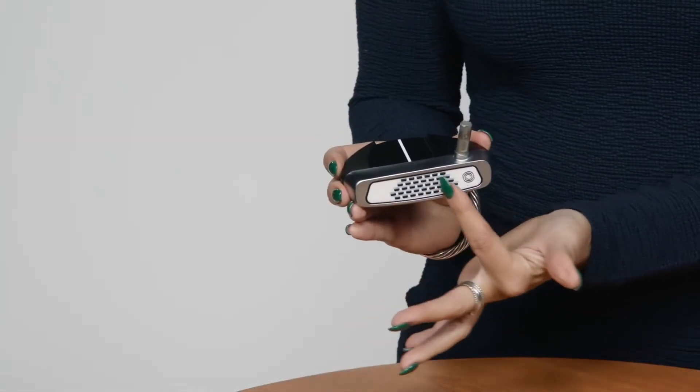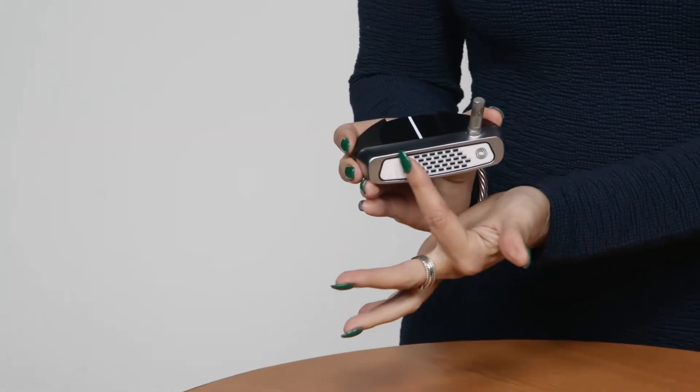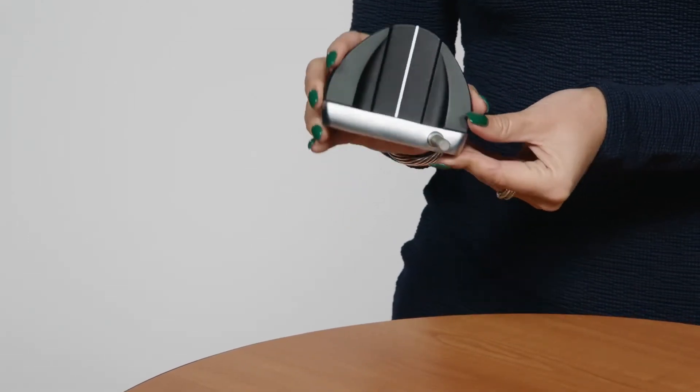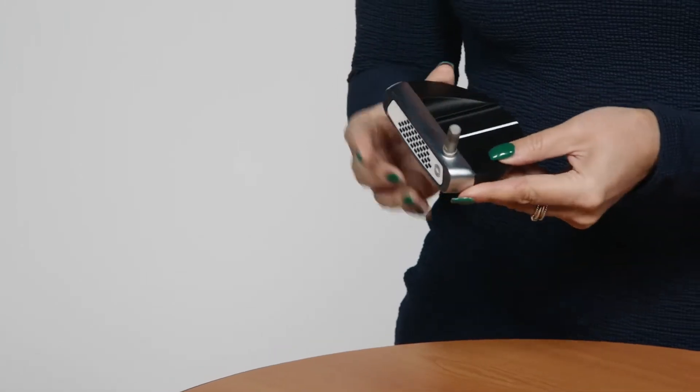It also has the white-hot micro-hinge face insert for that legendary white-hot feel with the immediate forward roll you get from micro-hinge.